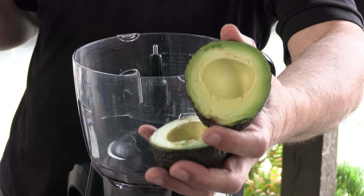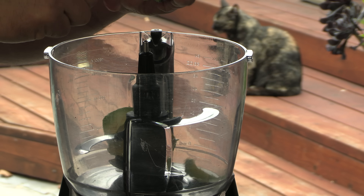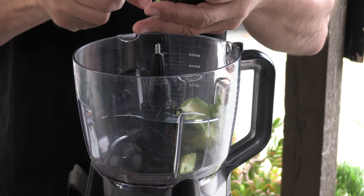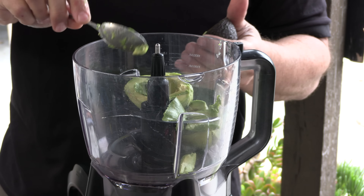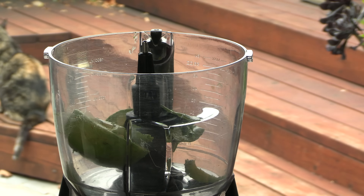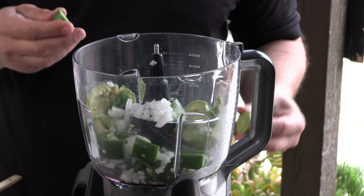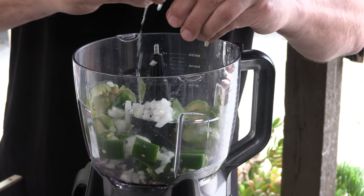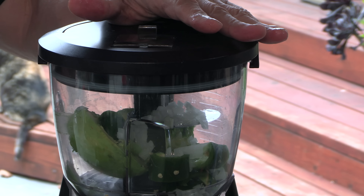We're going to kick this recipe off with a salsa aguacate — avocado salsa. To the food processor I'm going to add one whole avocado that I've pitted. I have one whole jalapeno pepper that I chopped and removed most of that white pith — still some seeds in there. Some white onion, and a little bit of lime juice from a little Mexican lime.